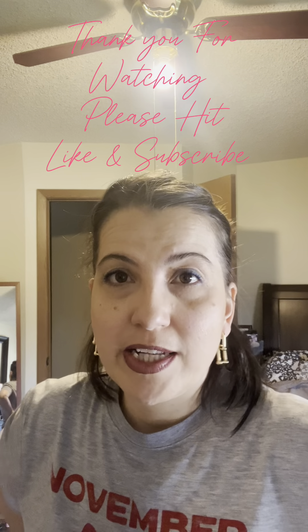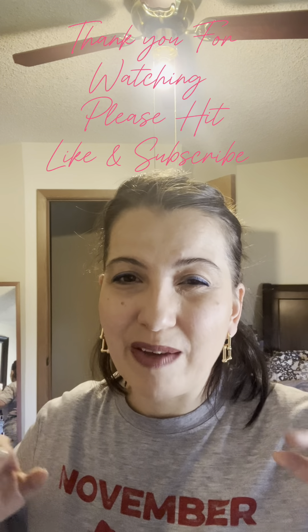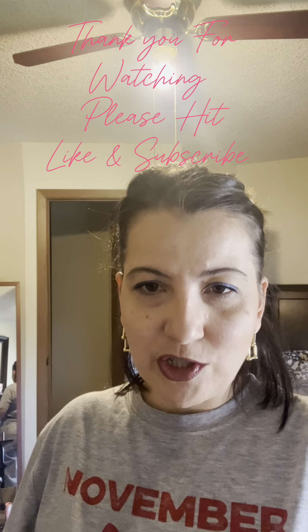I got these earrings through Amazon — they're super cute double ones and you can wear either or. Michael Kors ring, and this is the first diamond I bought for myself many years ago just to prove I can do it on my own. This is the look I'm going to have today for our trip to Casper to pick up my kiddo. I hope you guys enjoy my video — please hit that like and subscribe button if you're new. See you next time, bye!